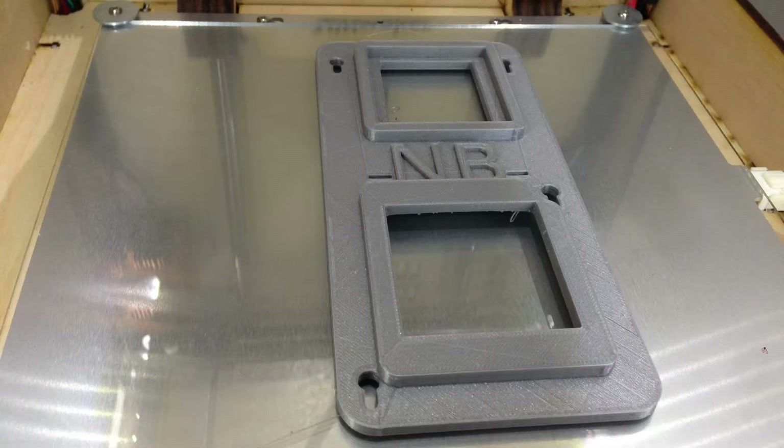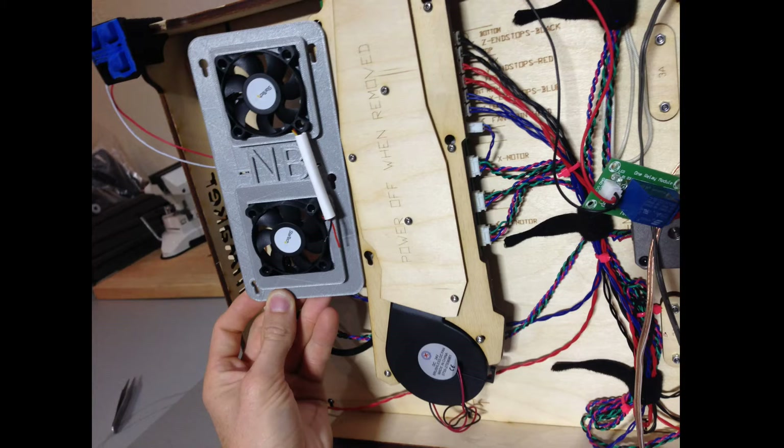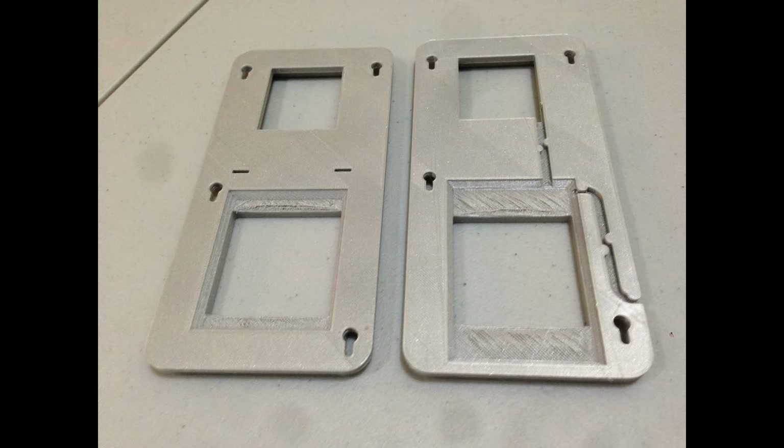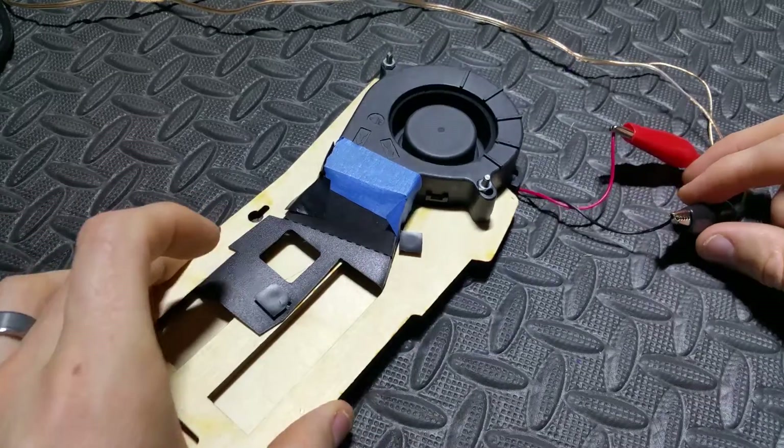I wanted to design something that was a drop-in replacement for the stock cooling board. I wanted to use two smaller fans so they'd be quieter and get more air volume blowing across the hot stepper drivers. As you can see here, my first version I ran the wires externally, but I wanted to be able to route the wires inside, so I cut the wires out and mounted them in so everything is nice and clean.